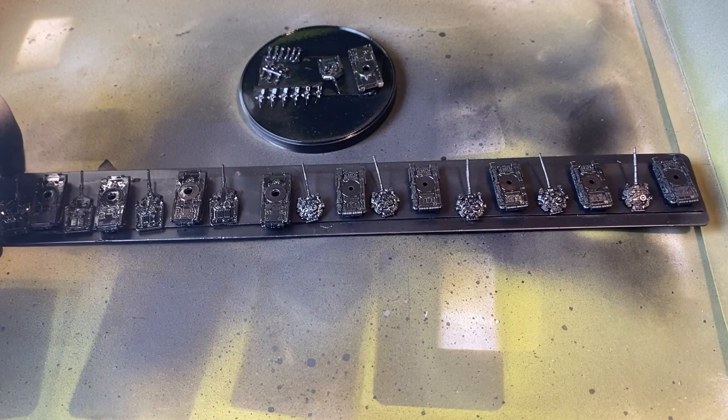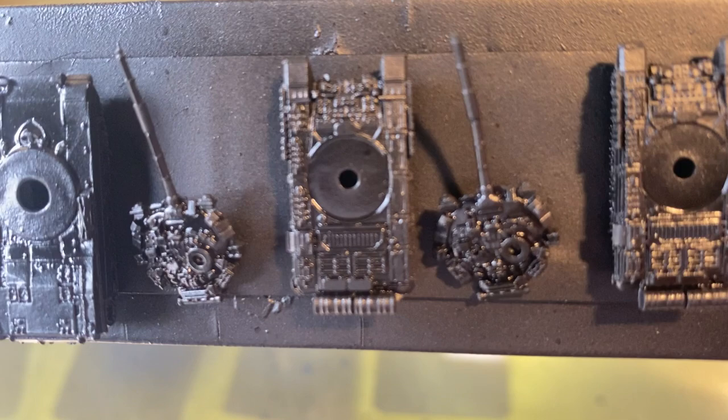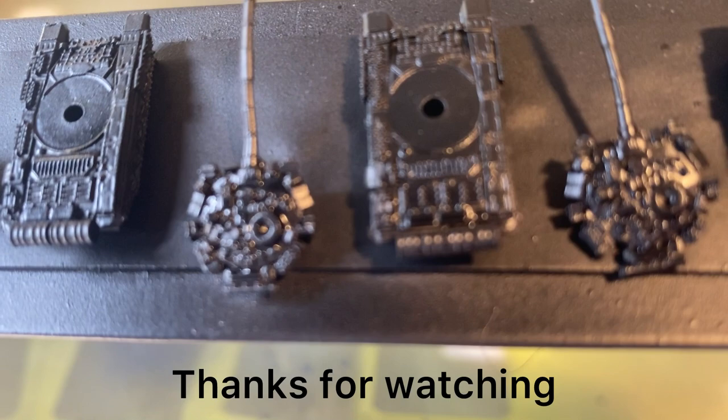Have one last look at the models. Let them dry for about half an hour. Thanks for watching.